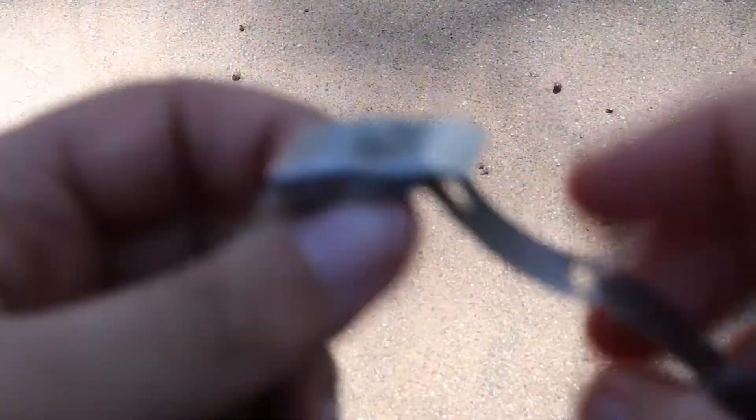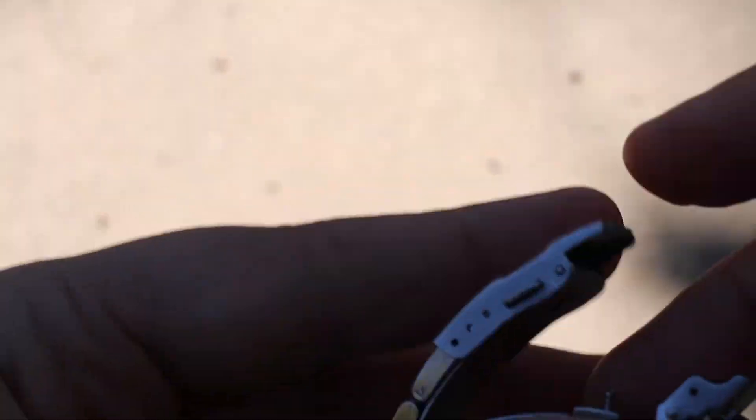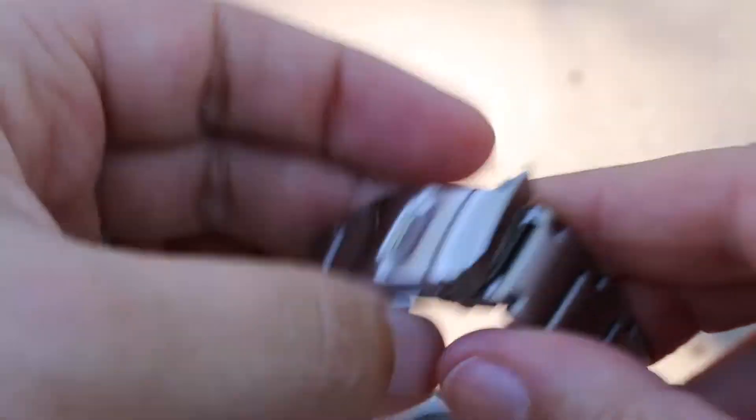The bracelet — also steel — the links are actually pretty decent quality on the bracelet, but it has a pressed clasp, not a milled one. One of the worst clasps I've ever seen. Look at that tinny crap.